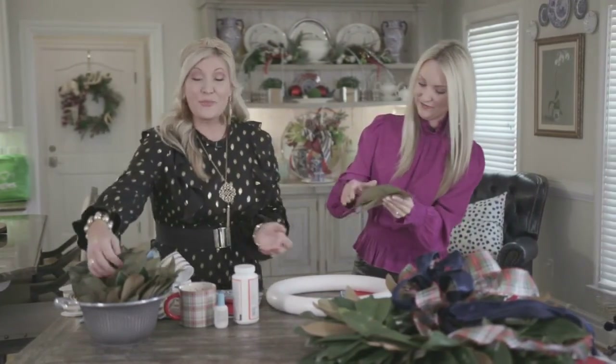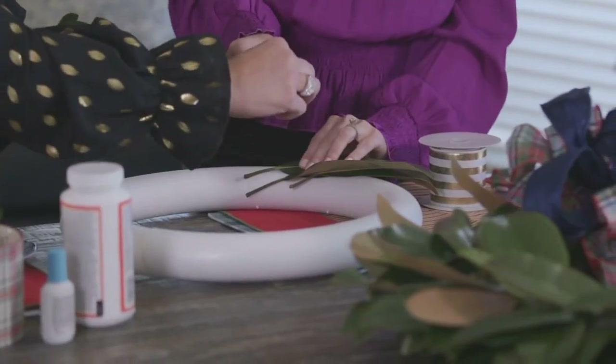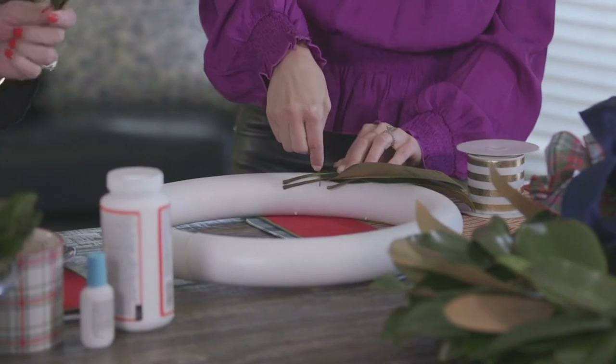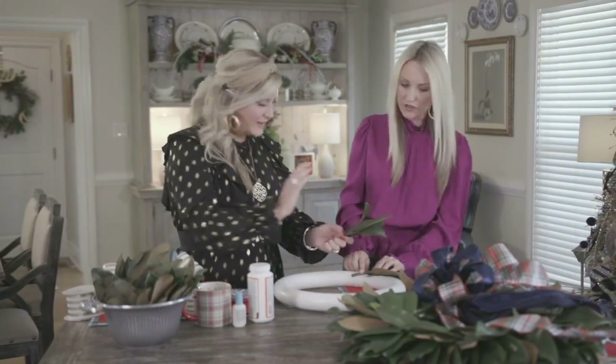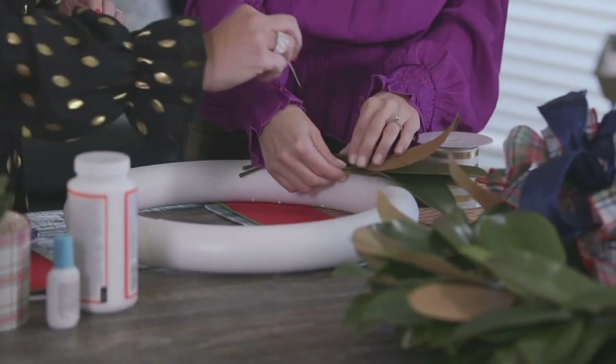It's so simple to make. You're going to grab three or four magnolia leaves and just pin them straight into the wreath. They work so great and are an easy way to give it a little dimension, a little texture. Flip one of the leaves over — that beautiful brown, velvety color comes through and really screams winter on your front door.